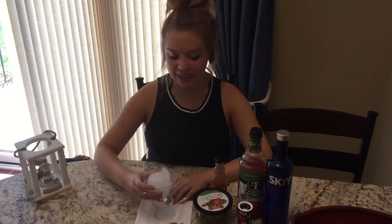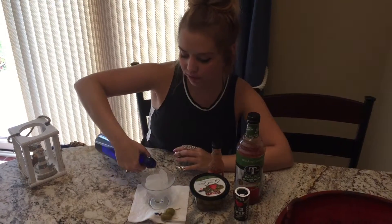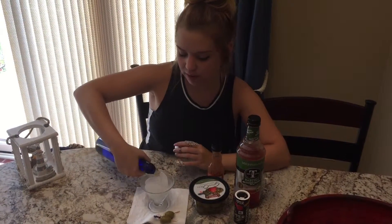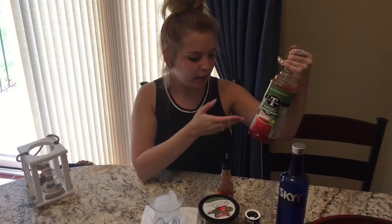So you're gonna need your ice, you're gonna need some vodka — just put as much as you want — one big shot, two little shots. And then we're gonna need obviously the Bloody Mary mix.